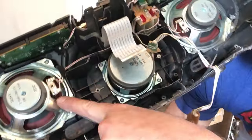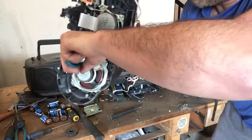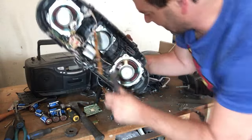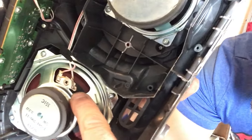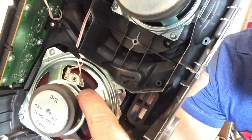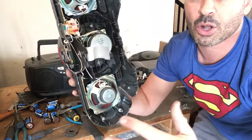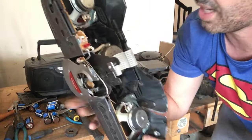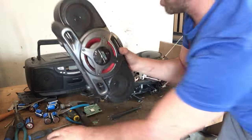Inside this speaker you can see a little spool of copper. I will remove these speakers and get that little strand of copper — that's going to be number two copper. Not much but it all adds up. Number two copper right now going for four dollars and forty-two cents a pound. Two or three speakers here on the front.